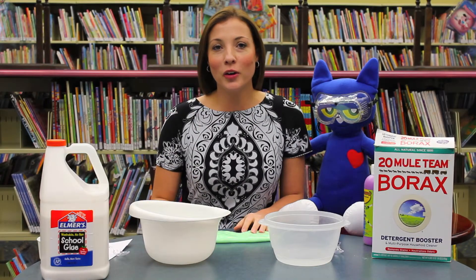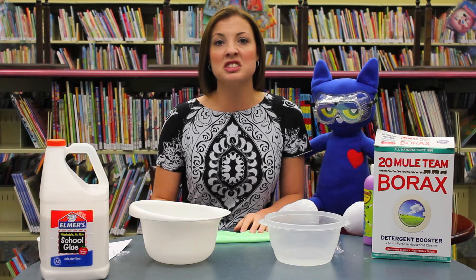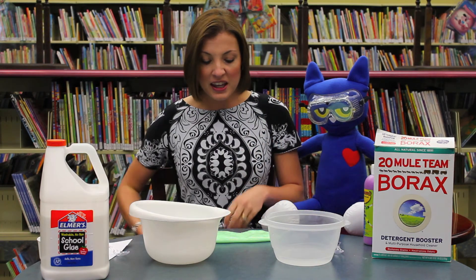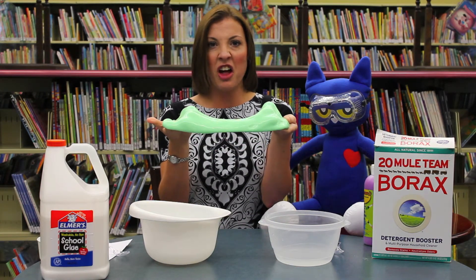Hey everybody, it's Miss Leah from the Laurel County Public Library, and this week we are digging into reading and going underground with some icky, sticky, slimy slugs. We are going to be reading a book called Some Smug Slug and making some really cool slug slime.